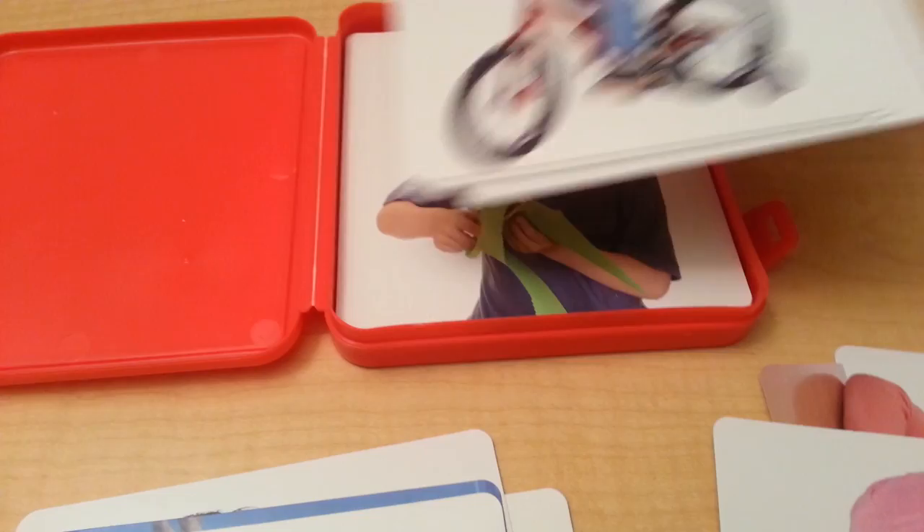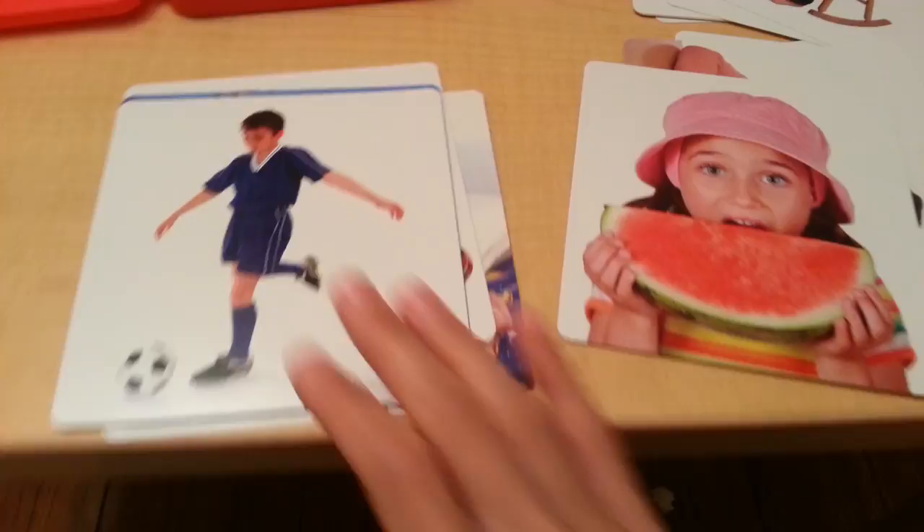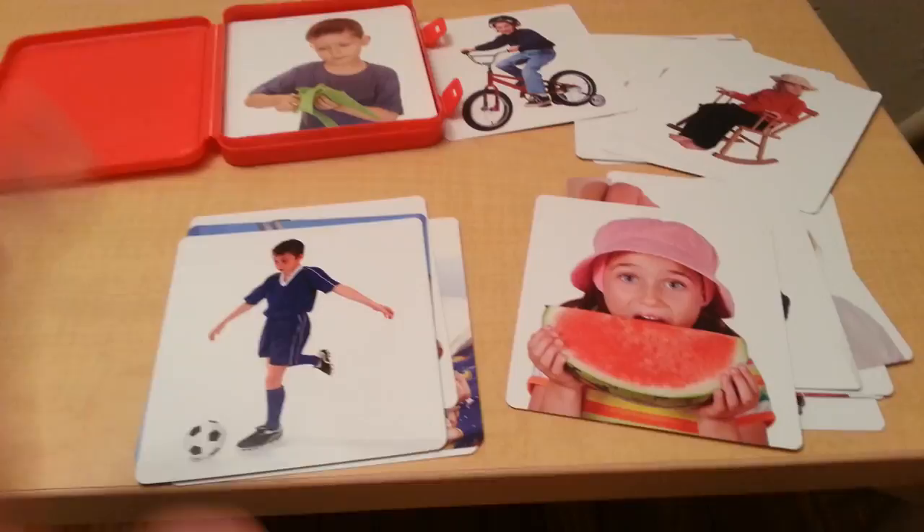There are 40 of them that this set brings. Now I am going to go ahead and show you some of the activities that you can do with these cards.